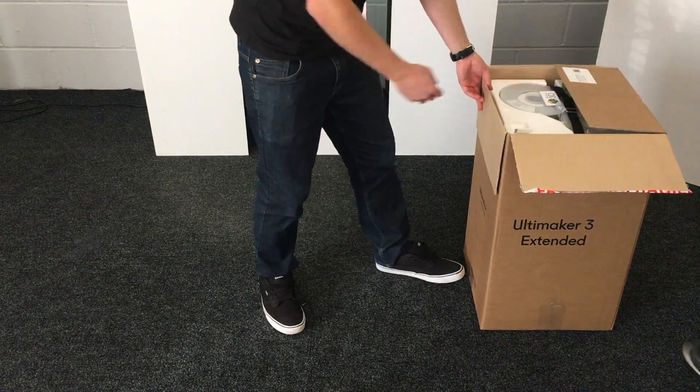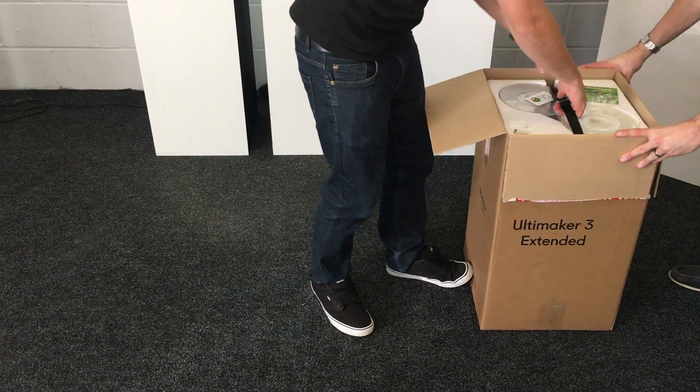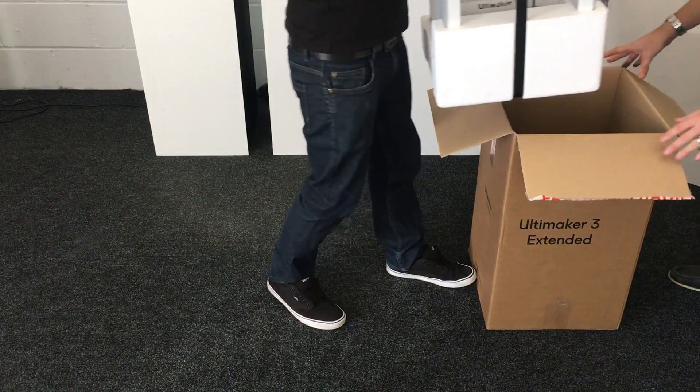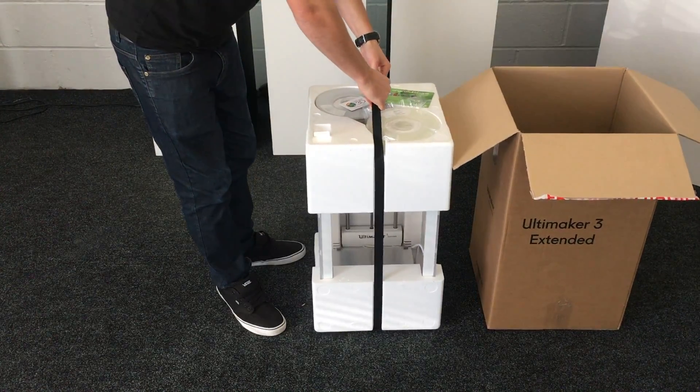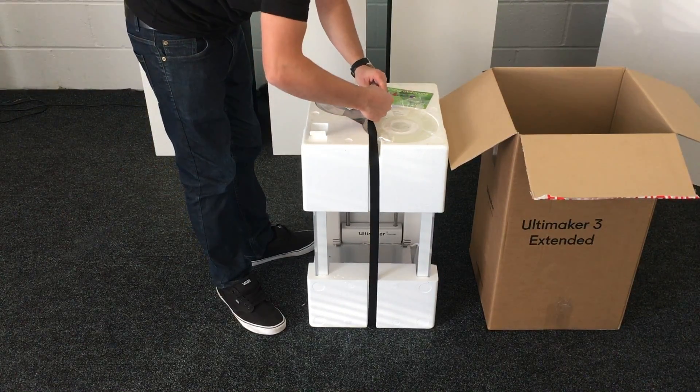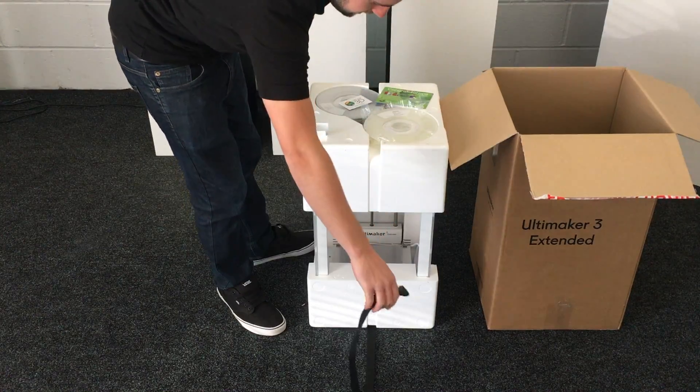To get it out of the box you'll probably need a hand, especially with the extended version because it's quite a tight fit. It's all held in place with one of these straps — just unclip.